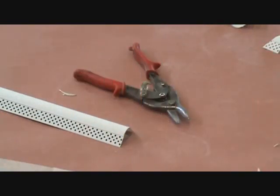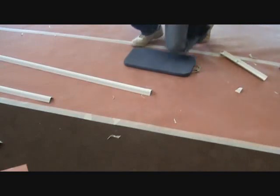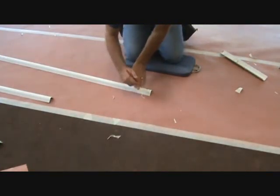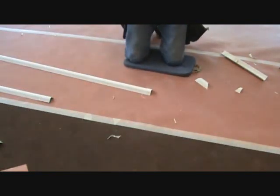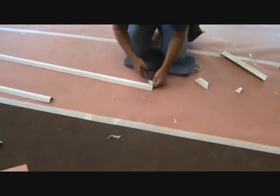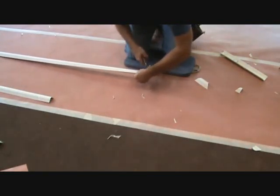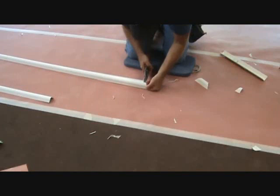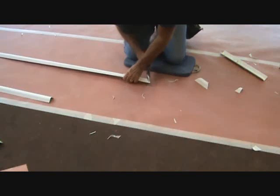I use red-handled tin snips to do all my cuts with the plastic bull-nose trim. I figure out which piece of template to use, put that on there, and mark it. Then I take my tin snips and make a rough cut first — just a couple rough cuts to get some of the material out of the way. Then I get on my line and carefully follow it around. I like these tin snips because I can turn and make corners with them.